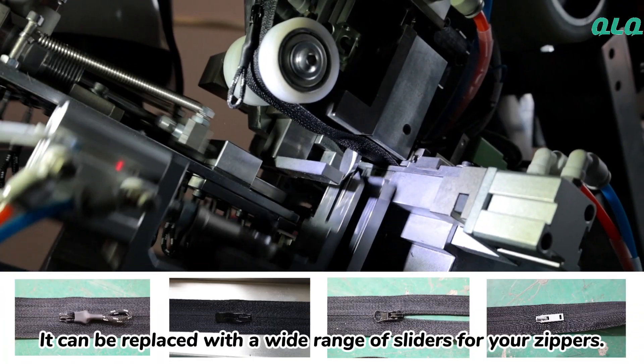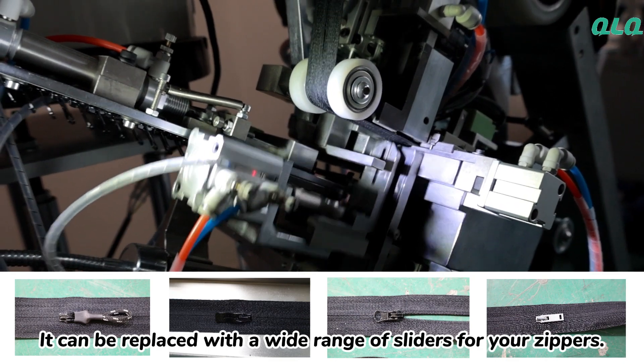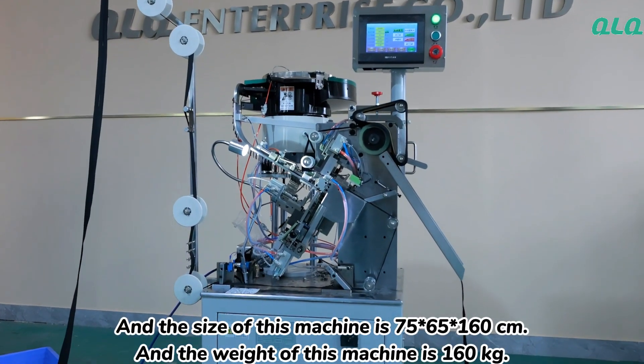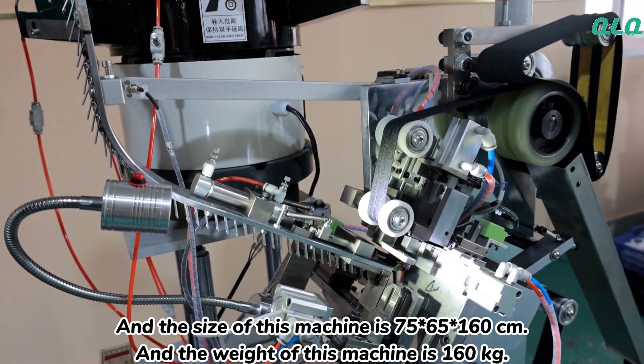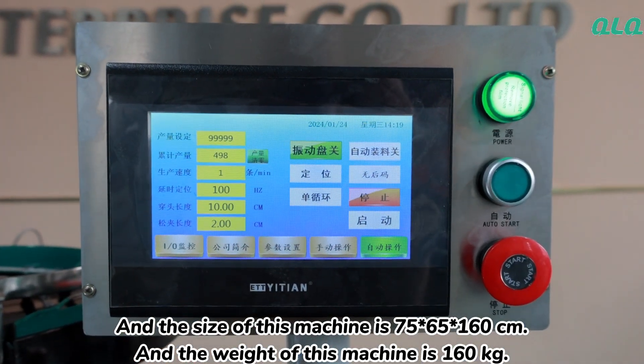It can be replaceable with a wide range of sliders for your zippers. The size of this machine is 75 by 65 by 160 centimeters, and the weight of this machine is 160 kilograms.